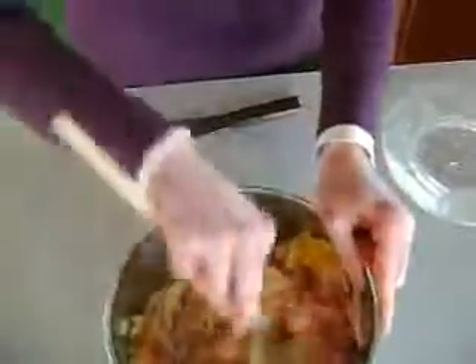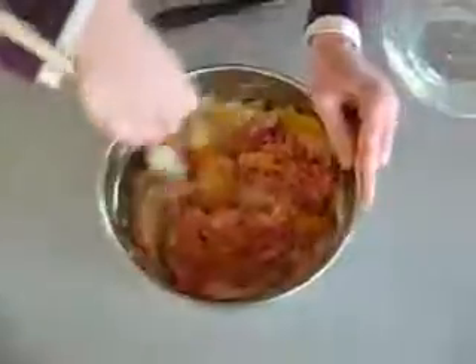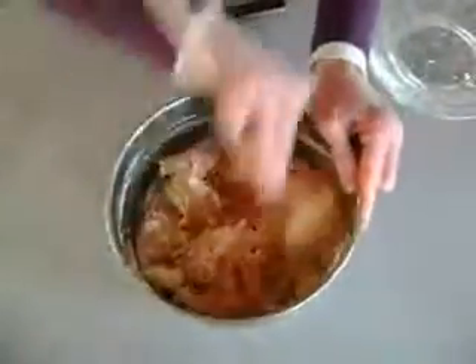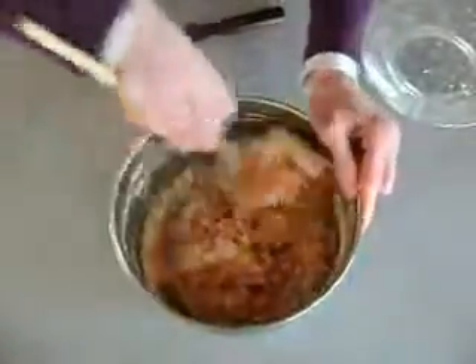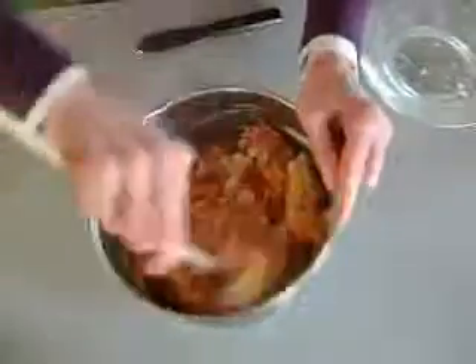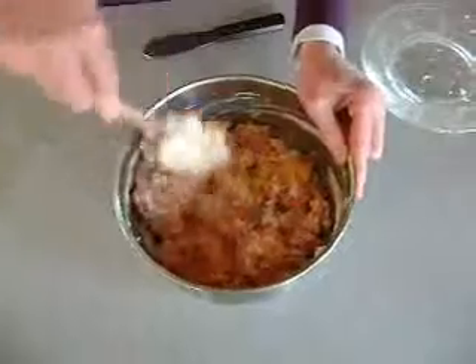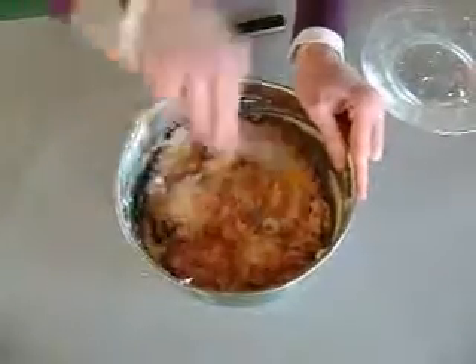Stir it up — pretty colors all together. Nice different flavors, the sweet and the meat all together. The awesome cream cheese. I'm going to check the bagels now, get those out of the oven, and we will spread them on.